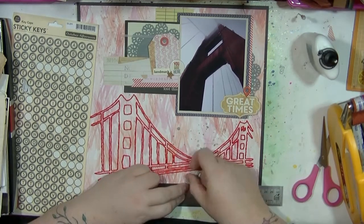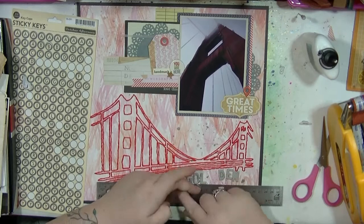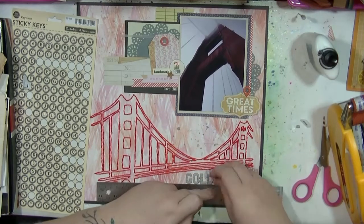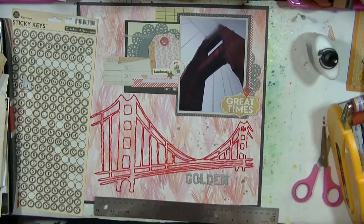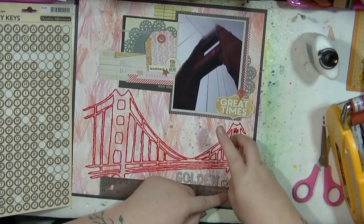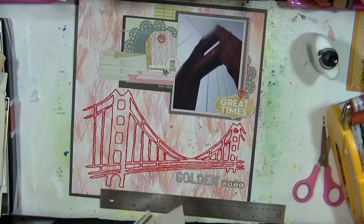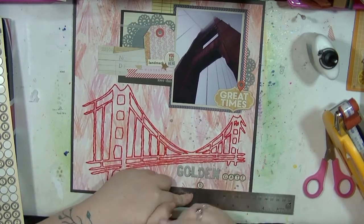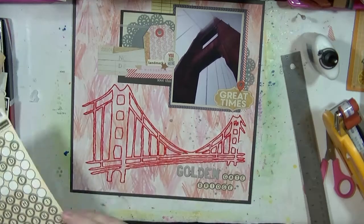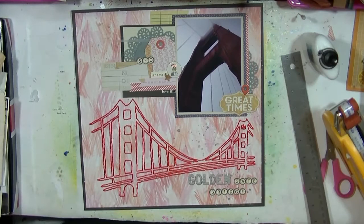Something you won't see me do that much — I got a ruler out for this layout because of the angle of the stitching, making it really hard to place the alpha straight. So I did pull out a ruler, which is not something I usually do. Just popping down these little alphas to spell out 'gate' and 'bridge.' Yeah, I like it — I know I keep going back and forth on this layout, but I've stuck it all down.